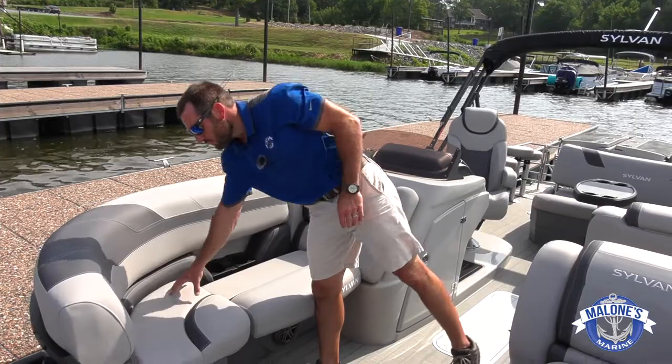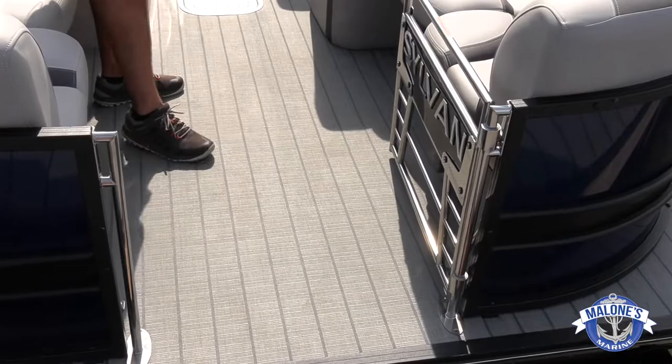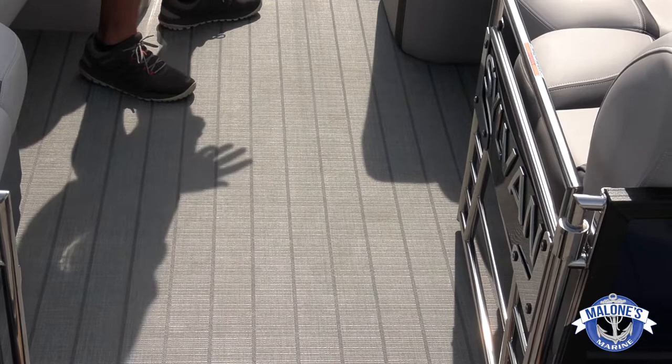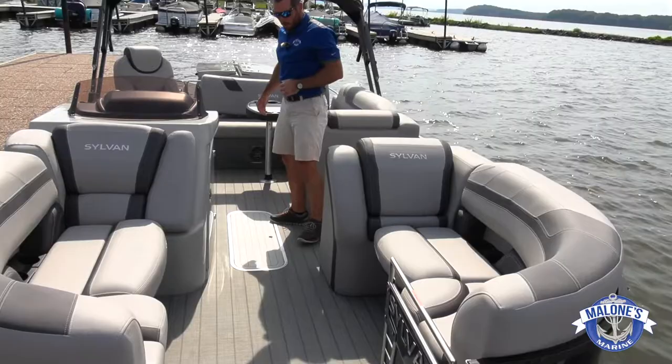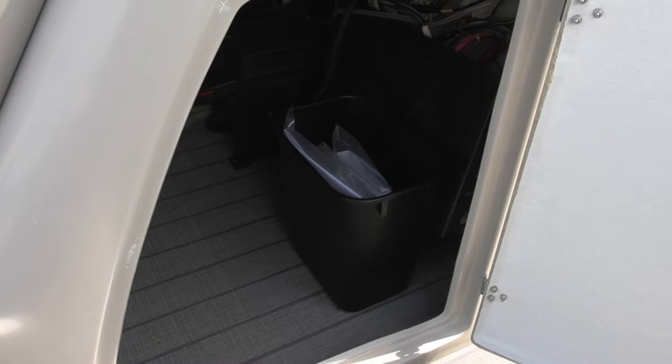Looking down the run of this boat, we upgraded the floor to a teak weave flooring — you can see the parallel stripes. It's a seadek-style floor, very low maintenance with no carpet anywhere in this boat. Simply sweep it out or pressure wash it — very easy. Kids, dogs, anything like that is not going to be an issue. Moving into the middle of the boat, Sylvan's console has a huge storage locker underneath with a trash can, plenty of room for dry goods, day bags, and access to your fuse panels.